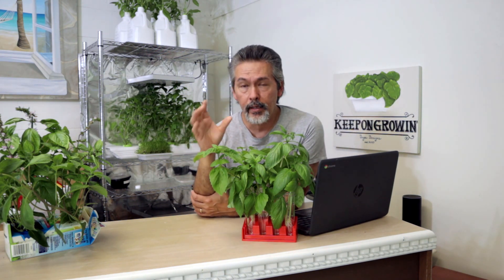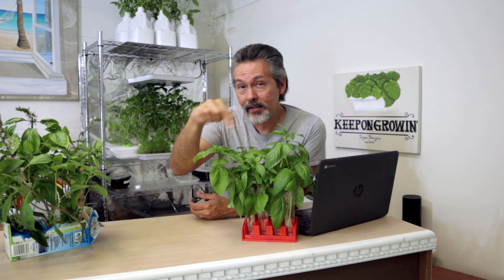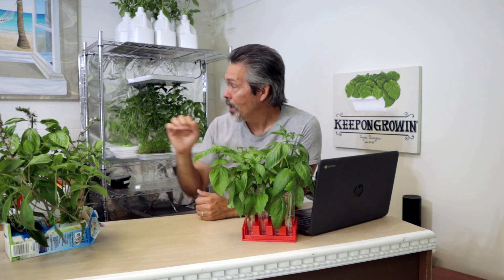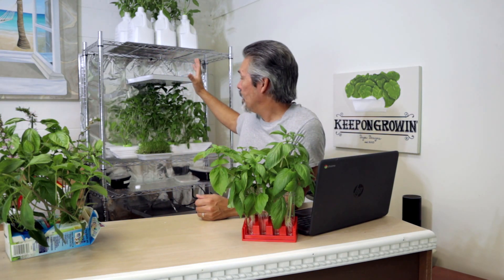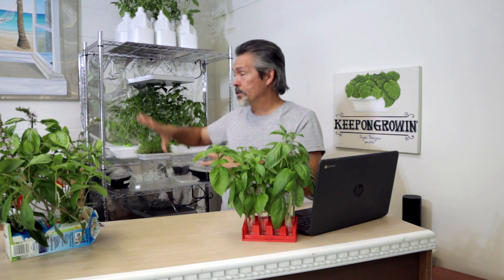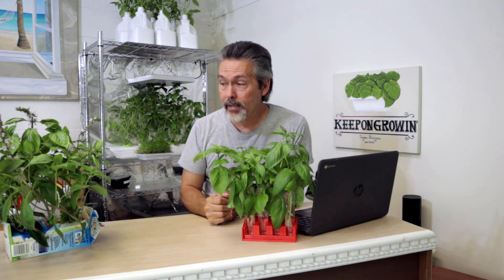If you don't know Brad at Hidden Harvest Grow Lights, I'm going to have his link down in the description below. Go check out his channel. He gave me a bunch of lights and I set them up, and all the stuff that you've seen growing in here indoors was growing under those grow lights.